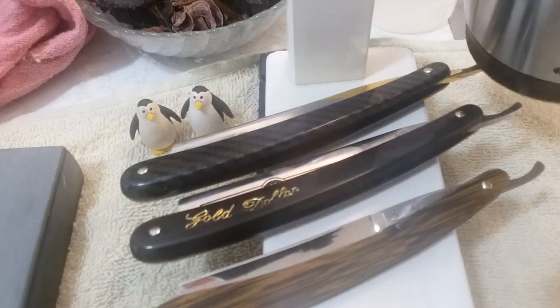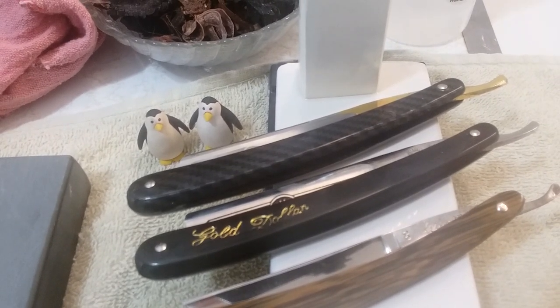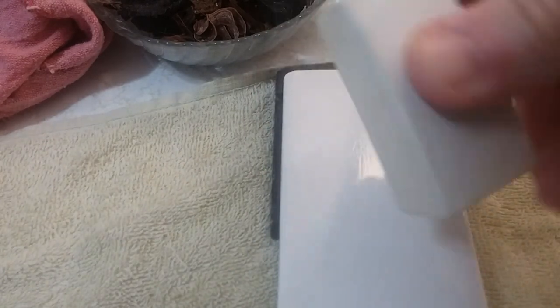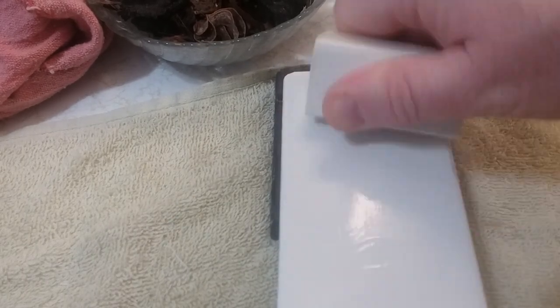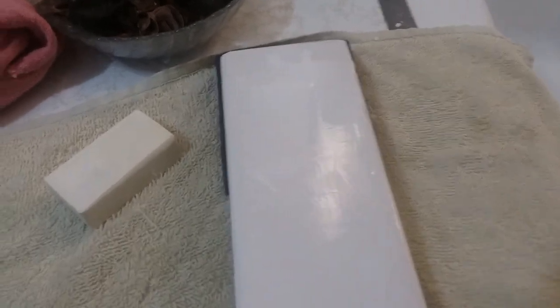Let's get started. I've got my coffee — Dunkin' Donuts original blend. Let me pause and get set up. Alright, I'm back. Let's work up some good slurry here. This is a Naniwa 12K super stone slurry stone — you can find it on sharpeningsupplies.com. I'll put the link to the stones below.